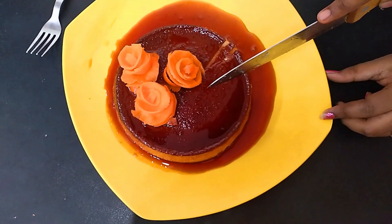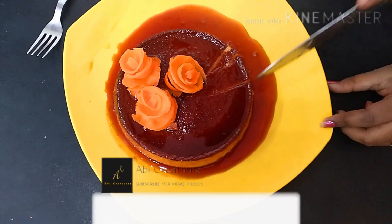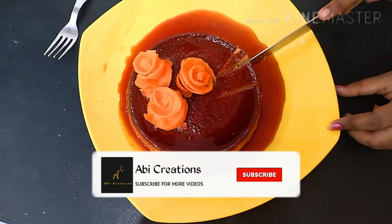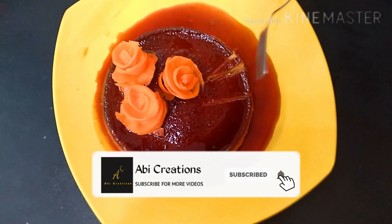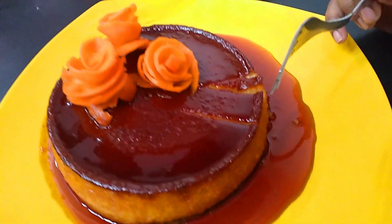Let's talk about caramel rava pudding. If you are making a pudding, you can subscribe to our channel. Click on the bell icon and you will get a notification.